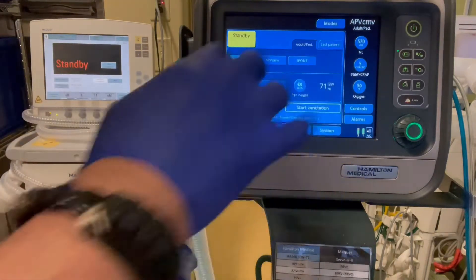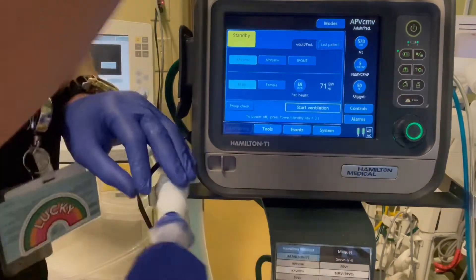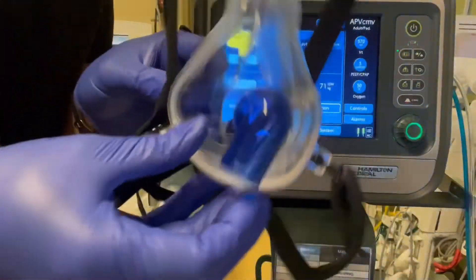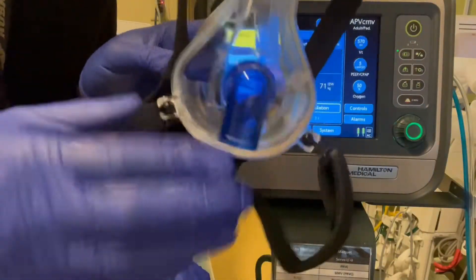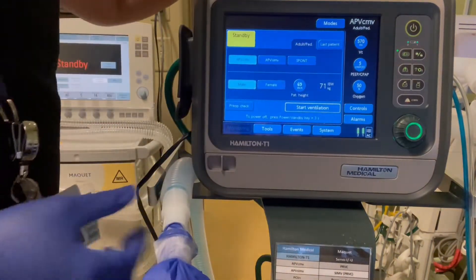Ventilator. The first thing we're going to do is set a patient up. We actually have a patient on a test lung here, but in reality we're going to have him on a mask — a non-vented mask. You see we've had the blue elbow, showing that there's no holes in the mask. The exhalation is going to be in the circuit.